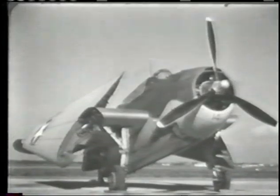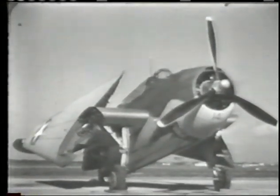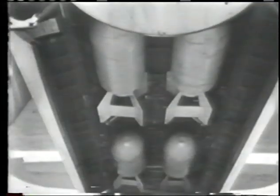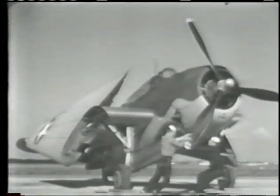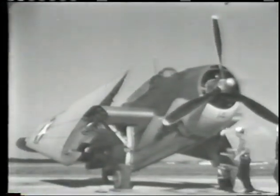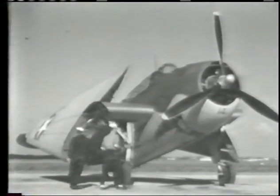Meet the Avenger — the TBF — a single-engine, three-place, folding mid-wing monoplane equipped for use as a torpedo plane, as a horizontal or glide bomber with a capacity of four or five hundred-pound bombs, and as a scout or smoke layer. The TBF is designed to take off from or land on a carrier and can be launched by catapult.